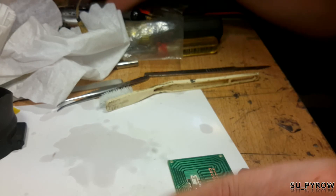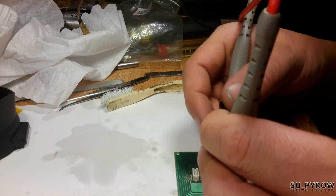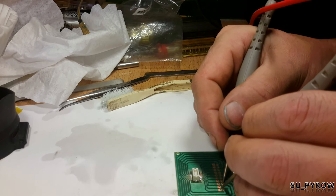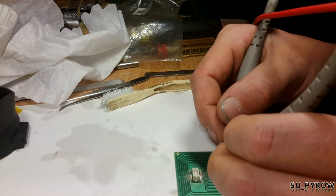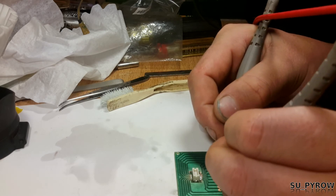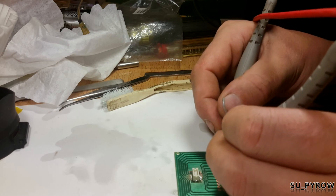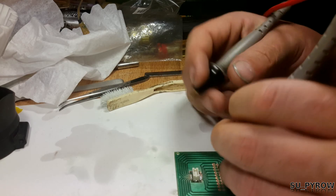Let's do a continuity test and then this video is over. Here to here — good. Here — good. We're gonna do a test — good. Here, here — good. Here, here — good. Here, here — good. Here, here — good. Here and here — good. And last one — yeah, we're gravy baby.